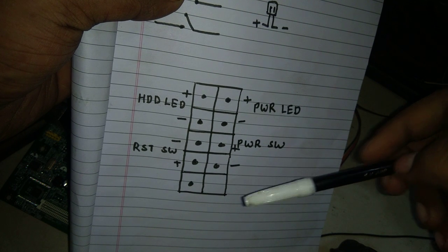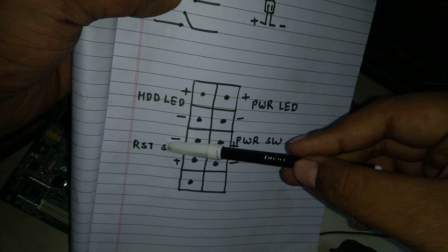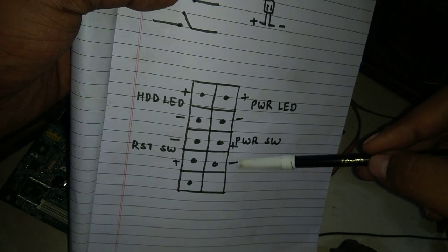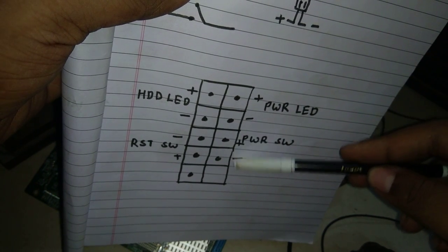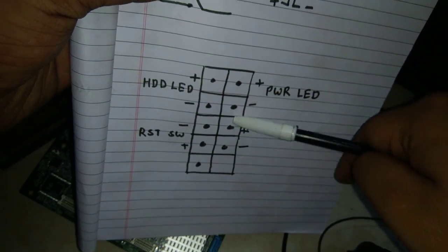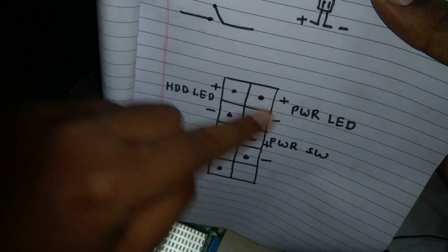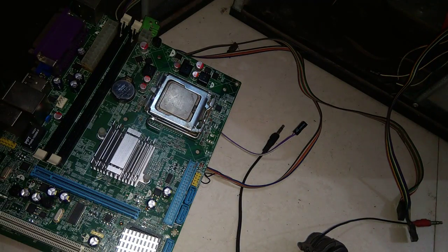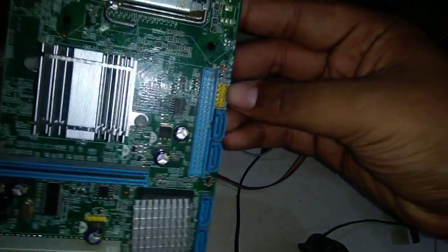You can change the polarity of the power switch and reset switch — it doesn't really matter. But don't change their positions. If you connect the power switch in the wrong place, your power switch will become the reset switch, and you'll need to press reset to start your computer. So don't change the side, and don't change the polarity for LEDs — HDD LED and power LED.